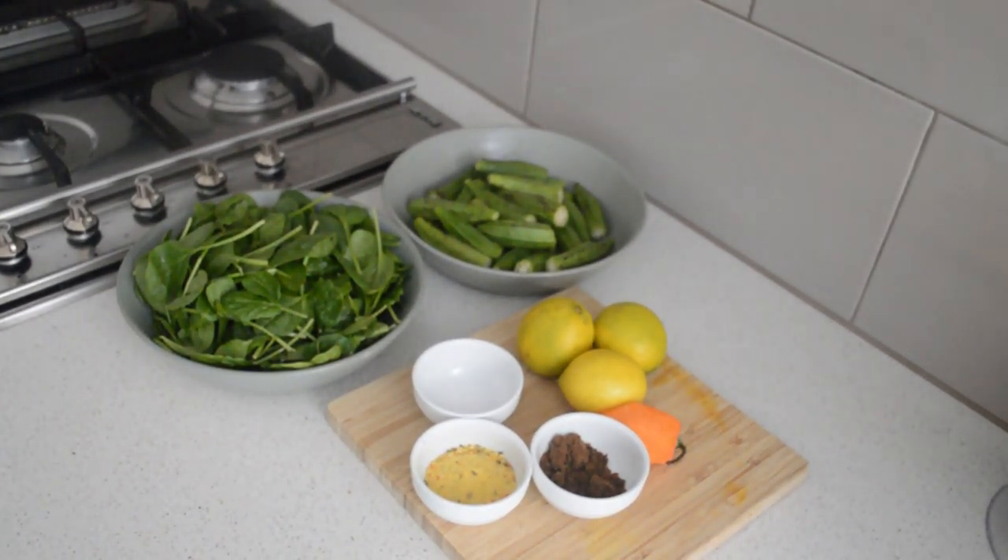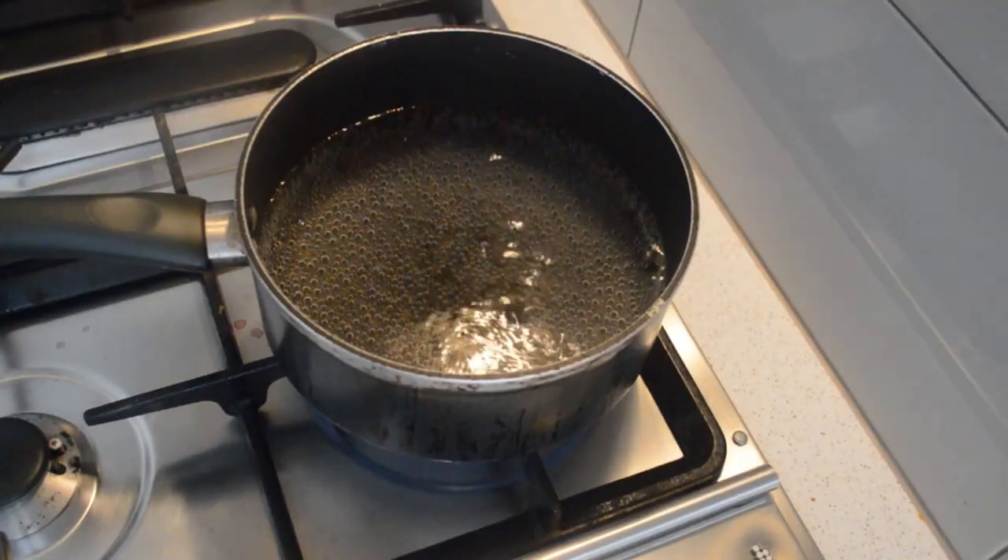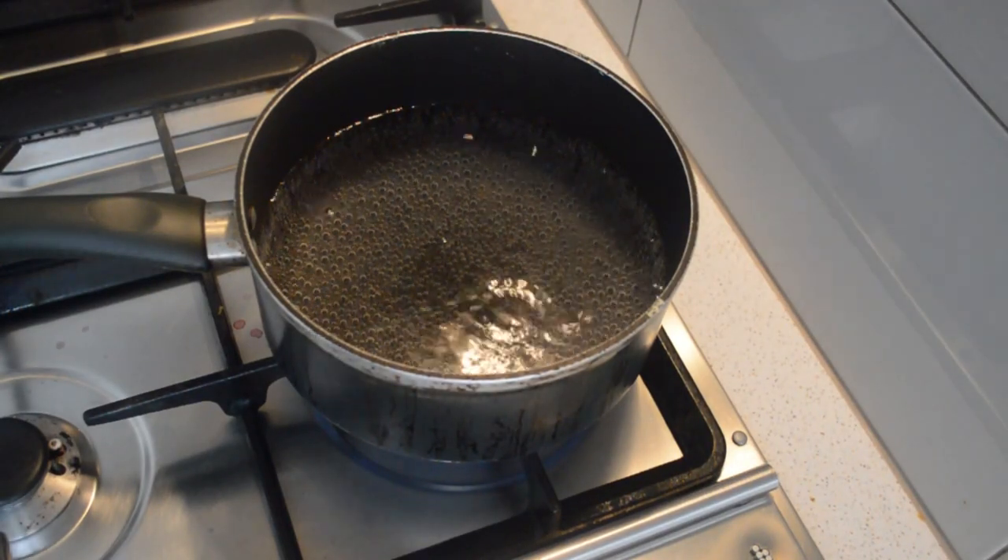Click the bell — anytime I post a new video you'll be notified. These are all the ingredients I'm gonna use for the pizza: spinach, okra, lime, and the seasoning. As I go, you will know all those things — stick around.